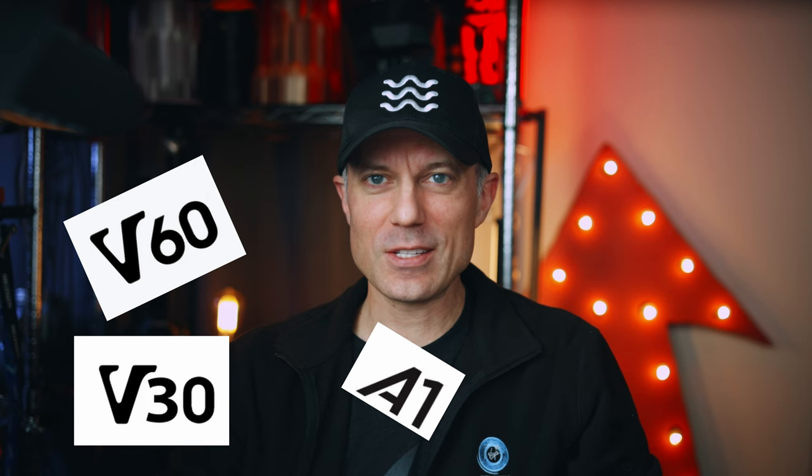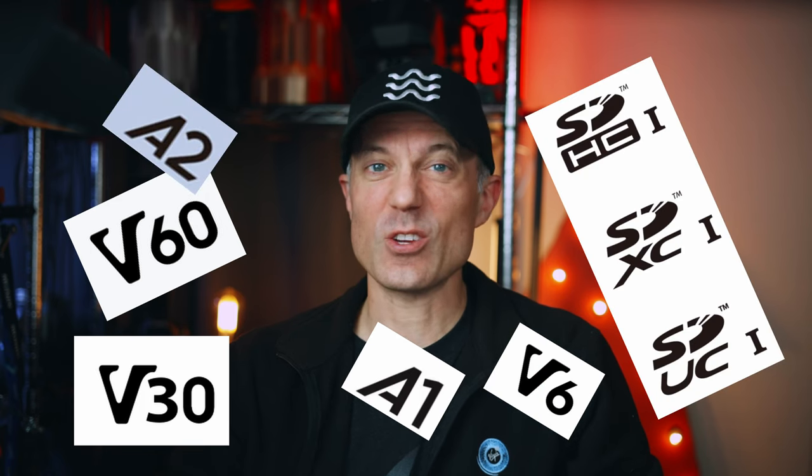I hate SD card speed ratings — and I think everyone does by now. They litter the face of the cards with a bunch of old icons that seem to be useless. Some of these ratings shouldn't even be there anymore, but SD card manufacturers like to practice old marketing tactics and add as much text as possible to make you think you're getting a great deal. They think their poor design choice to confuse the customer is actually reducing buyer's remorse, but it's not. It's confusing. And there are actually some good reasons why — just a few.